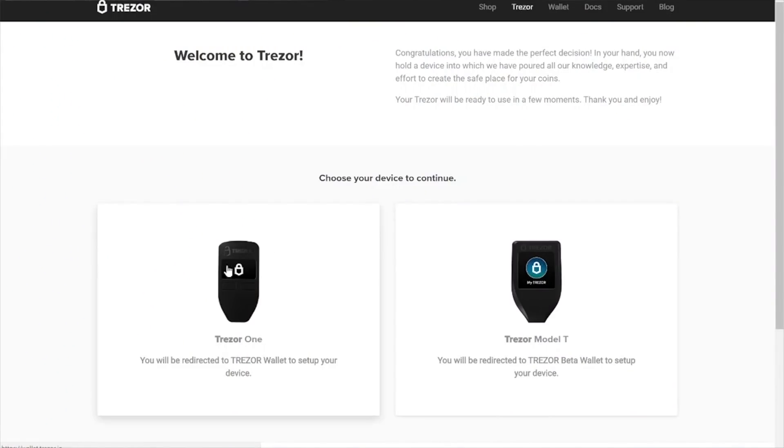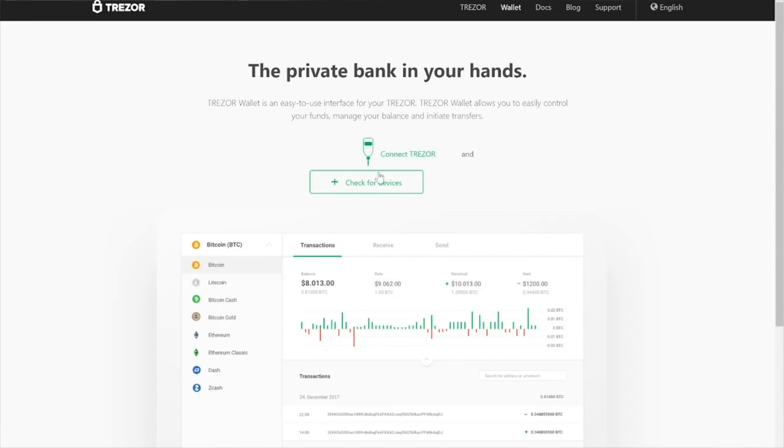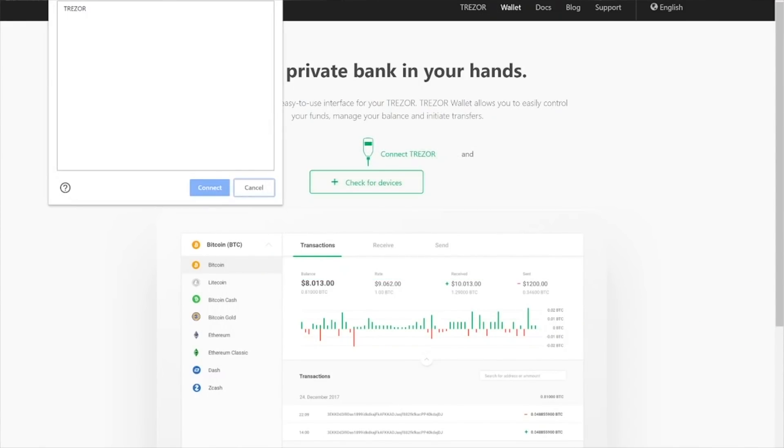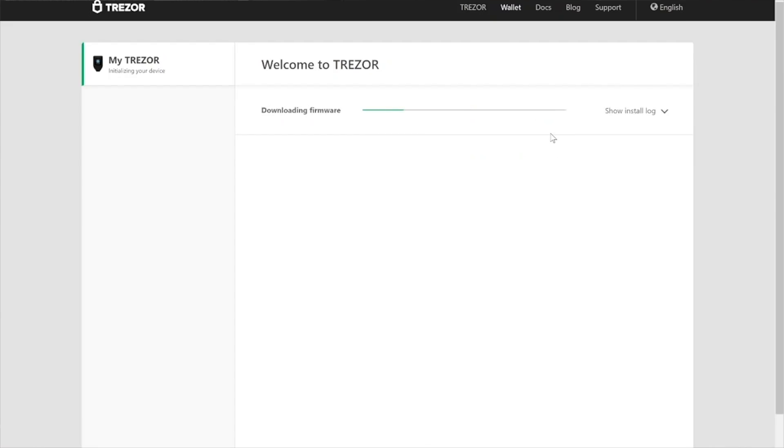On the Trezor site itself, you're going to be greeted with which Trezor do you have — here we're going to select the Model T. You're going to be greeted with the beta interface. It's a new one, it looks pretty awesome, and you're going to click directly for 'check for devices.' It's going to open up a window here and you're going to find the Trezor — it should automatically find it on both Windows or Mac. Once connected, you're going to install the firmware by clicking install.